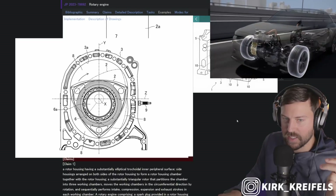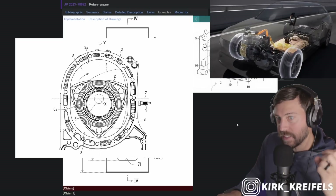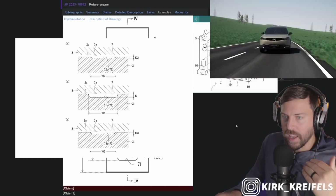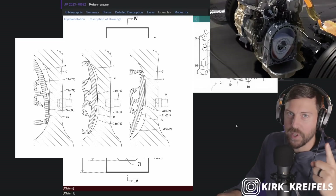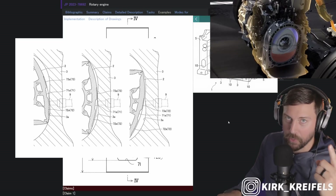They have different notchings of the rotary. This is a double rotary, or twin rotor. This is what we see in the RX-8 and the RX-7. At one point in time — I think it was in the Cosmo — they had a triple rotor.